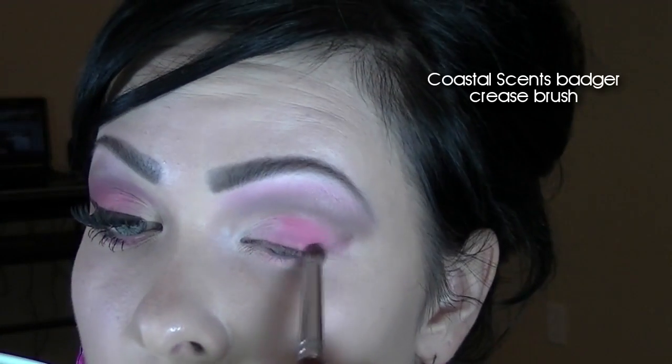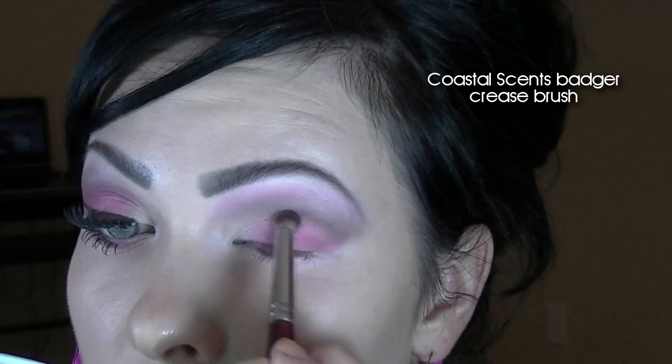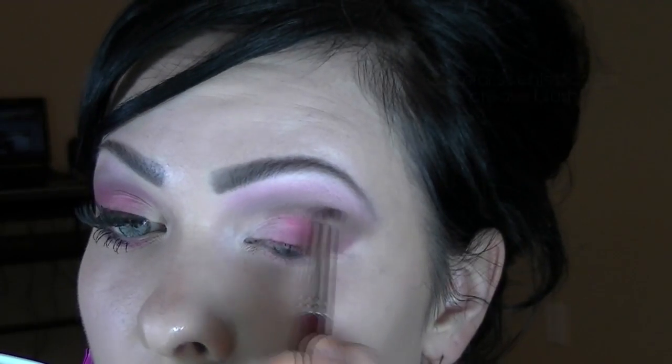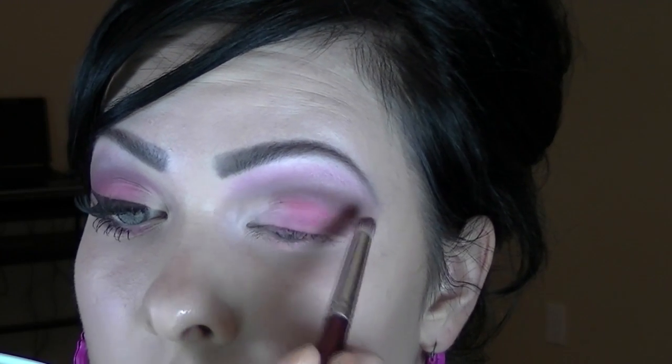Then take a dark brown and apply that on your outer V. Then take a hot pink color and apply that below your crease.